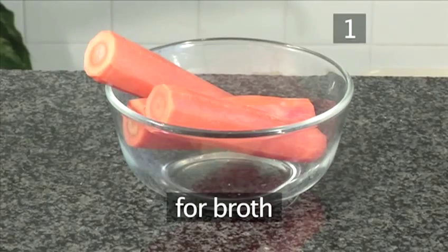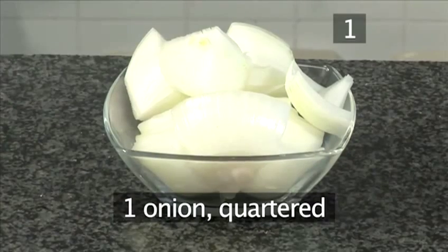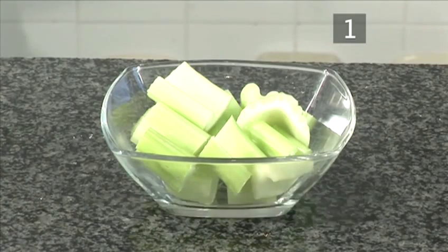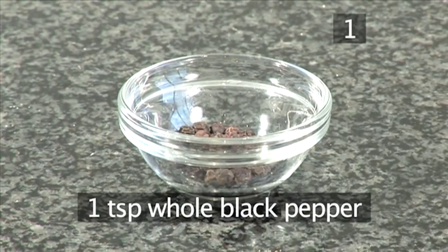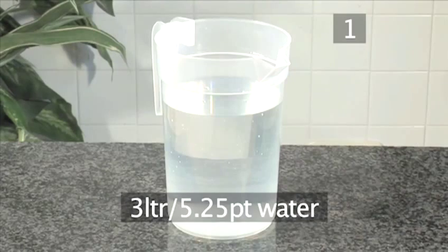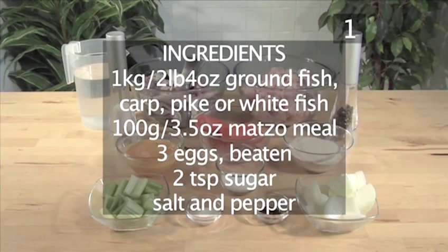And for the broth, you will need 3 carrots peeled, 1 onion quartered, 2 celery stalks chopped, 1 teaspoon of whole black pepper, 2 tablespoons of sugar, salt, 3 liters of water, and the fish trimmings — which means the head and bones, etc., of the fish. Here is a list of all the ingredients.